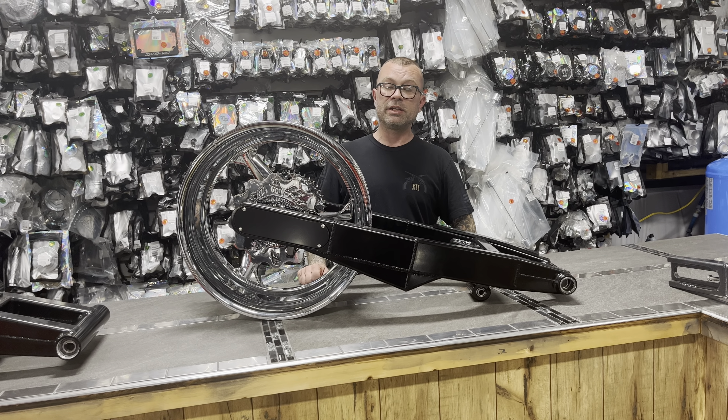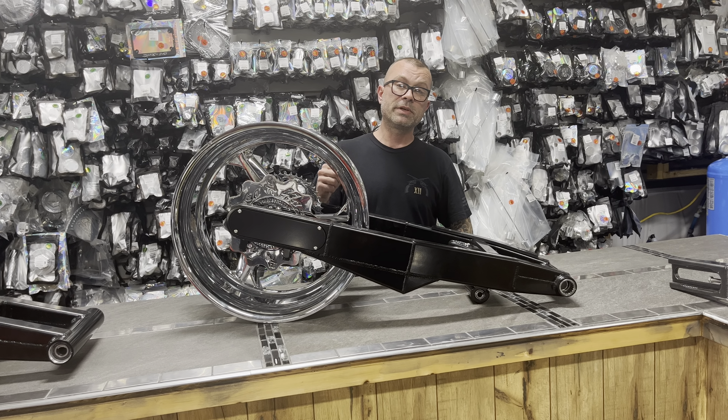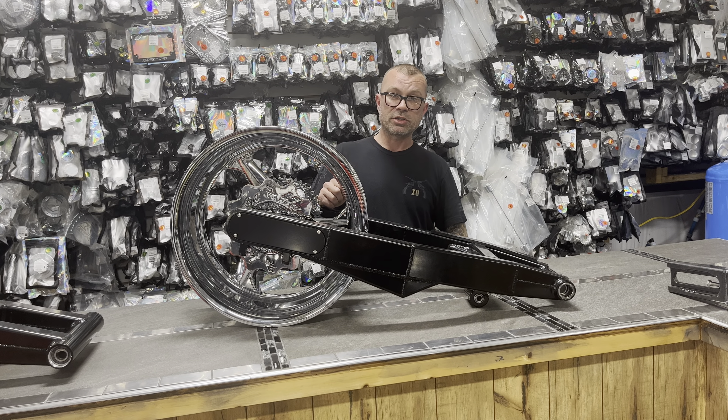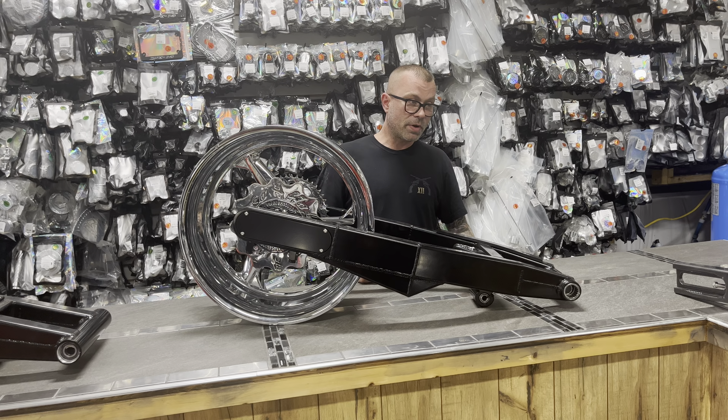That is again everything you need to go riding, and this thing is discounted — it's like $1,000 off retail normal price. So you can get this kit for $3,700 to your door, everything you need to go riding, for 08 to 20.